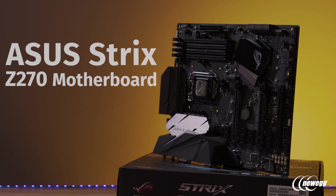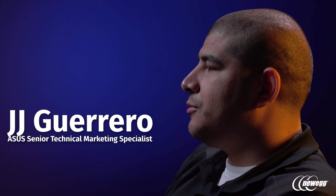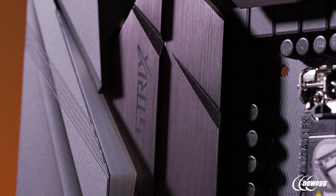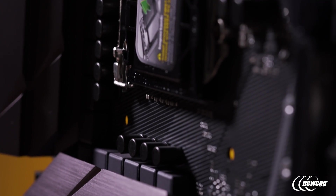Strix is a series that we've now had for a couple of different product categories including our graphics cards, but it's now going to be replacing our previous generation pro gaming line. From ASUS as a whole, we've gone to try to provide better clarity to each one of the respective series from our motherboard line, using a trickle-down approach so all the cutting-edge features and design concepts we roll out first on ROG are moving down into the Strix family.